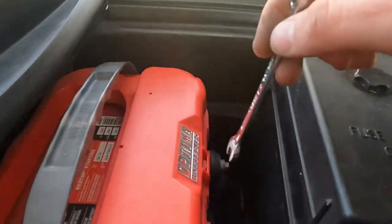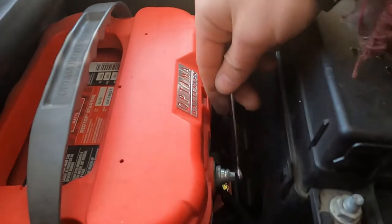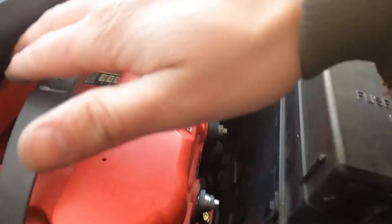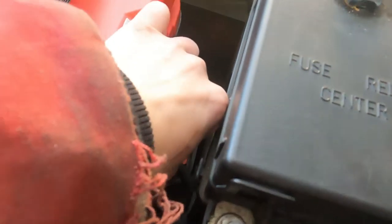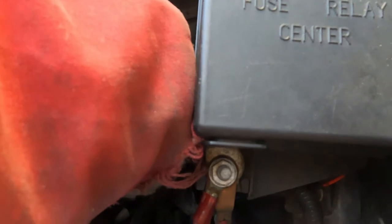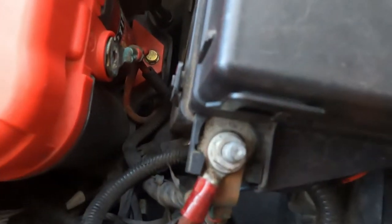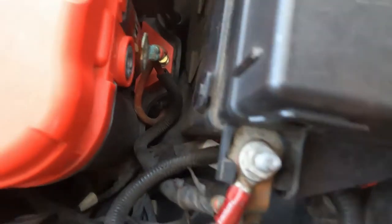Before you start this, disconnect your battery. So we are going to disconnect the positive. I am going to lose my wrench — I really don't want to lose that back there. There we go. You definitely want to disconnect the battery first, as I drop the bolt. Time to go get the magnet because now it is way down there.